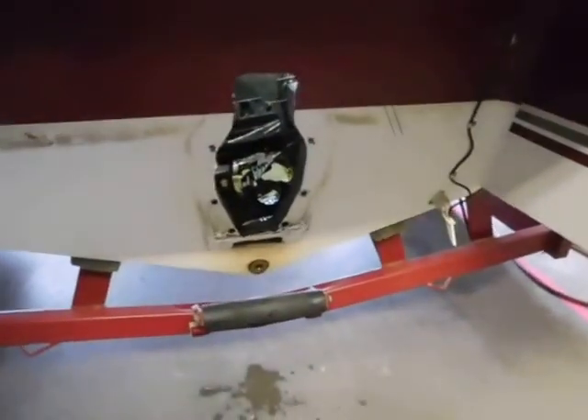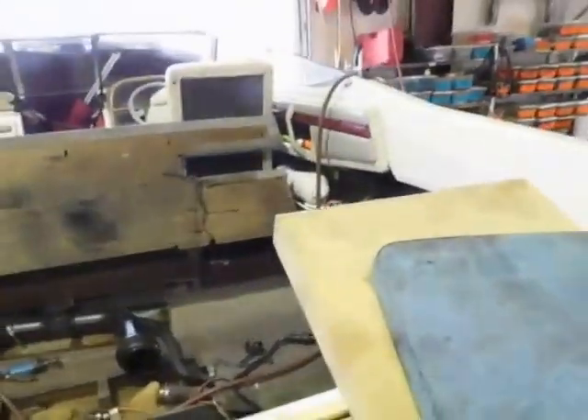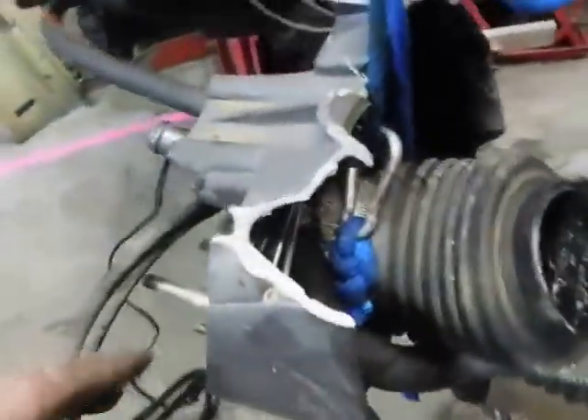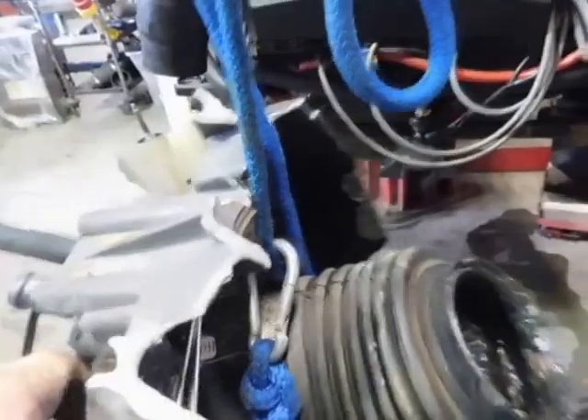So that's what it looks like with the gimbal out. There's a back deck that had to come off and all the interior that had to come apart. Here's the old gimbal assembly, and as you can see there are some major pieces missing on the bottom, so that's why the whole thing had to come out.